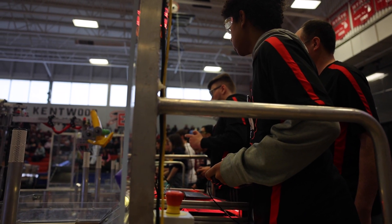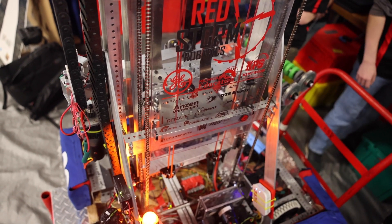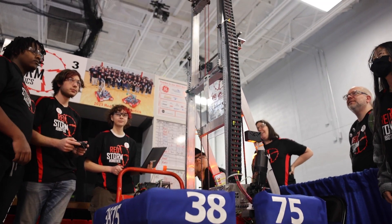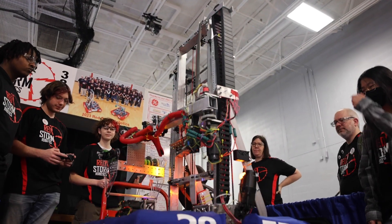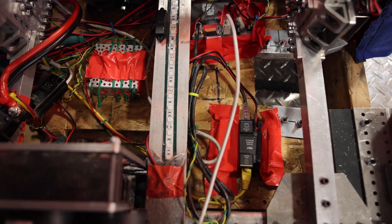We use a lot of different sensors that we've implemented throughout the season. One unique thing is we need to always keep track of where our arm is. To do that, we use an absolute encoder right here, which keeps track of where the pivot arm is in terms of an angle. Then on this motor right here, it has encoders built in, so we can keep track of how far this telescoping arm is reaching in and out.